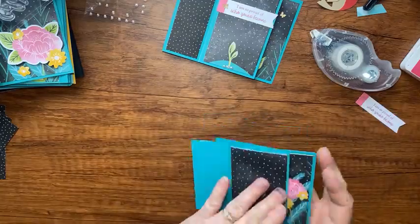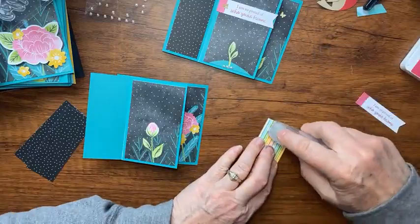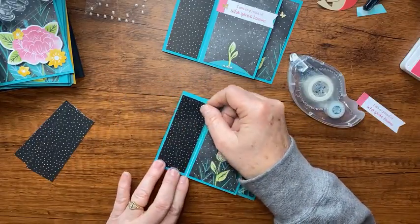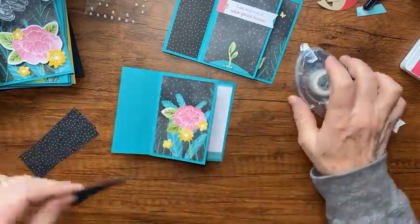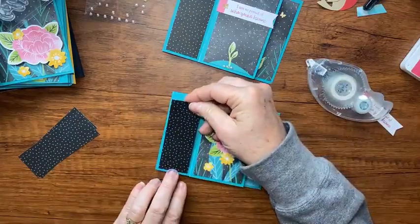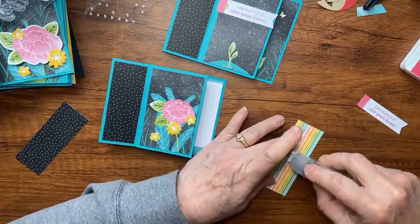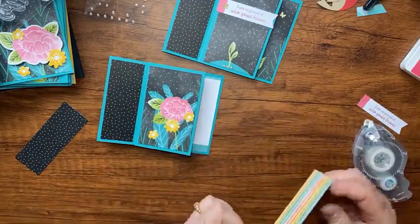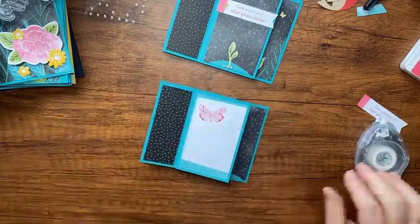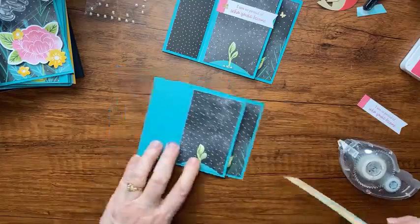I'll put that final panel down on the last section of our card. Now I have some designer series paper strips cut at four inches by one and a half — I have four of them — and I lay them along here. Look how well this Patterns Party designer series paper matches. This paper is retiring soon but it's part of the host rewards, so if your party sales reach $150 you can get it free as a stamp reward. If you don't have this paper, you could print a flower, use plain black, or stamp flowers instead.